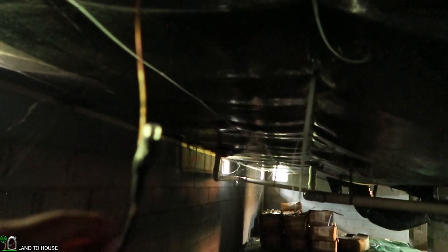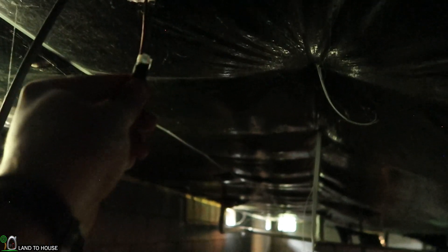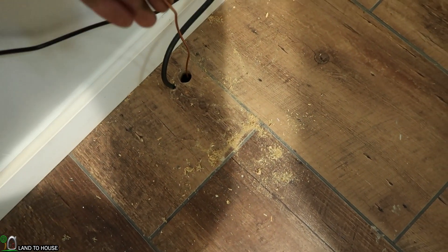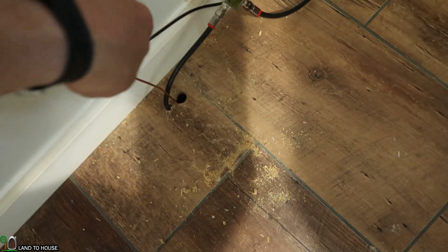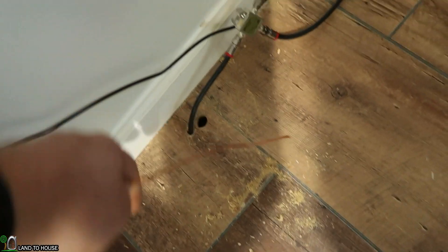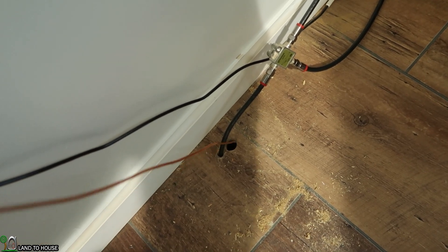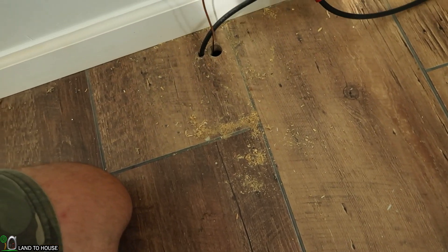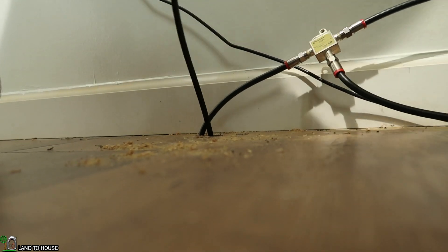I've got some tape around this Cat 6 and I'm just going to be pulling it back up into the hole with this piece of wire. Hopefully this pulls up without getting snagged. I think we got some insulation down there — we lost it. Let me see if I can find a way to get this back down there without getting into that insulation too bad. I think I did a better job this time — let's find out. There we go. Nice.